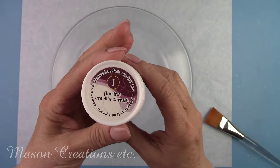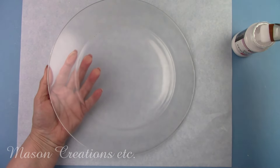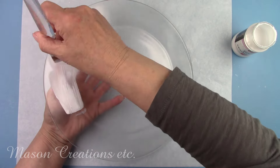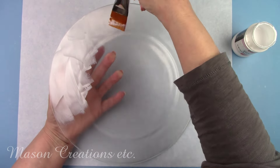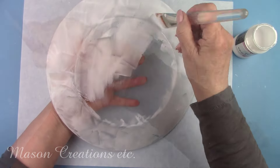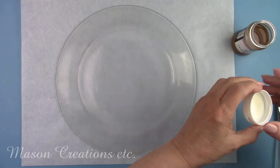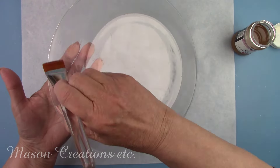The next step is one of the crackle systems. I'm using Pentart fine line crackle varnish — it's a two-part system. I'm brushing on component number one and I'll let that dry for about an hour or so until it's clear. Notice that I'm painting everything from the center of the plate outward to the edge. This will prevent any of the paints and varnishes from getting on the top of the plate. If you paint from the edge towards the center, you'll get a large glob of paint or varnish on the edge. Once dry, I'll brush on component number two.